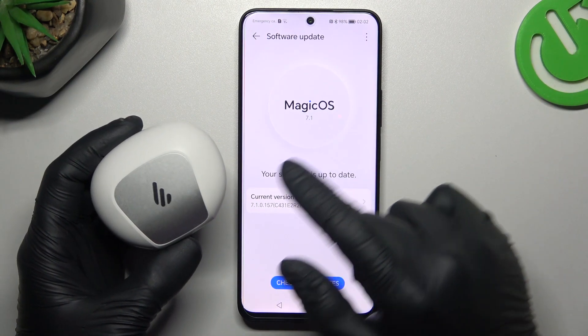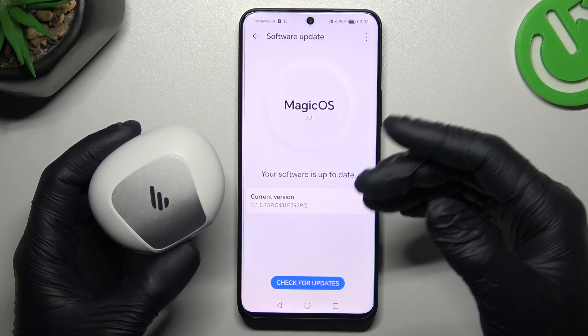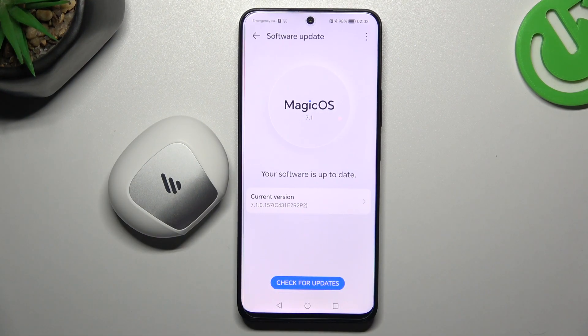And the last recommendation: test your Bluetooth accessory and your phone with other Bluetooth devices to check which one is visible and which one is causing the problem. That's it — thanks for watching. Leave us a like or a comment, and good luck.